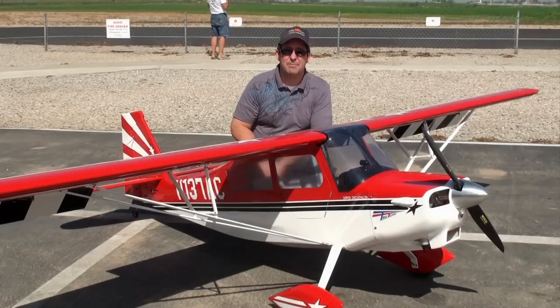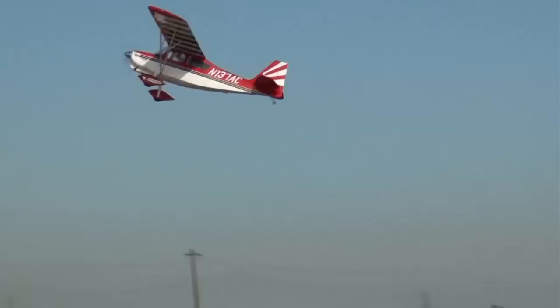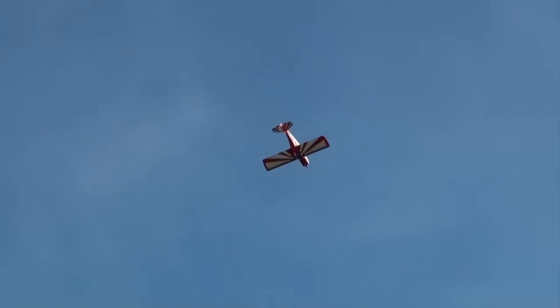This is Jason Benson with Model Airplane News, right here at Pomona Valley Model Airplane Club with the Hangar 9 100cc Super Decathlon. This plane is the new ARF scale offering from Hangar 9, and it comes highly prefabricated with all the gear you need to finish it up. It comes with nice foam wheels, turnbuckle linkages, the titanium pro link, and heavy duty ball swivels for all the linkages to the servos themselves.